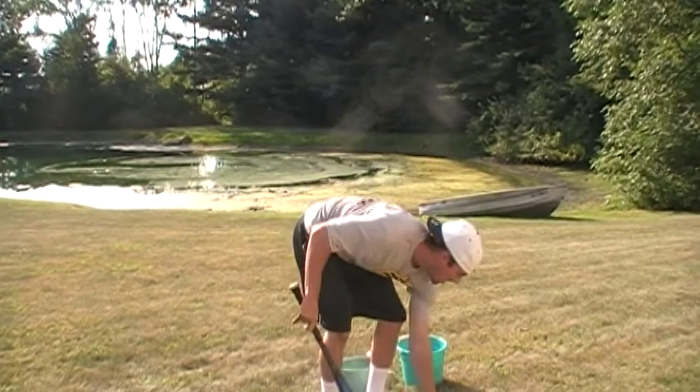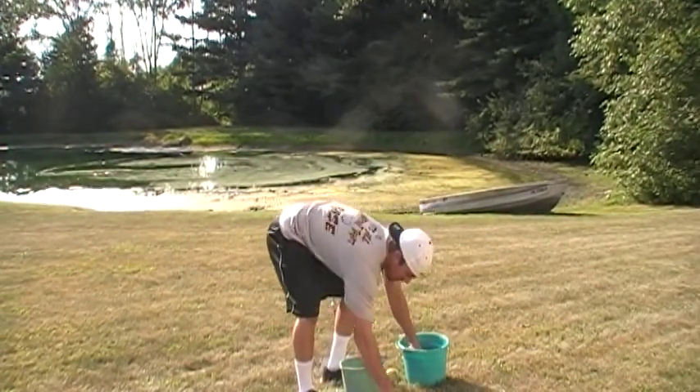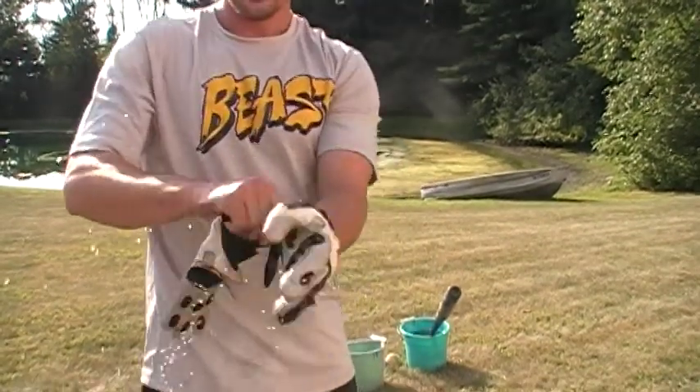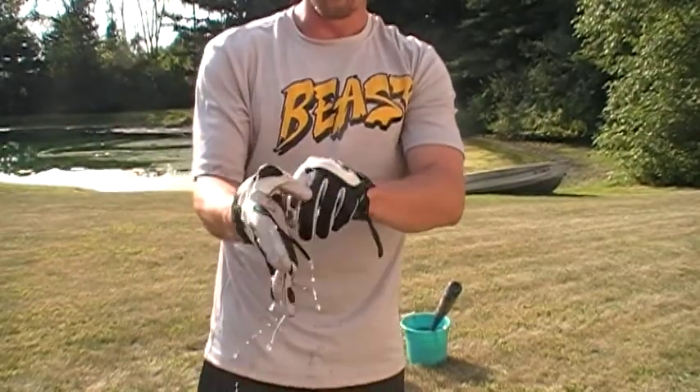Now we're going to take our gloves and soak them in water. Again, this stuff is unreal. Take the bat, put it in there again. We'll put these on. Water everywhere. You can't do this with normal batting gloves and bat grips — only Vukrips.